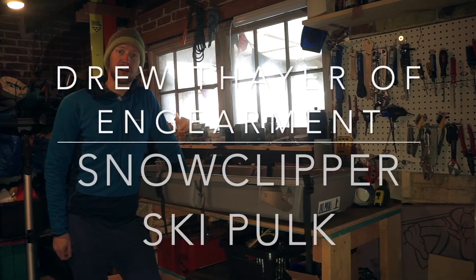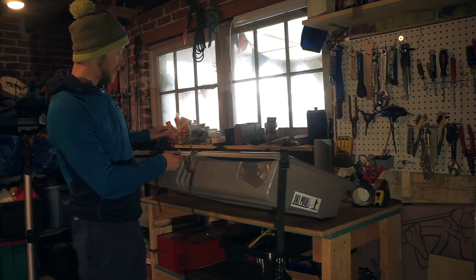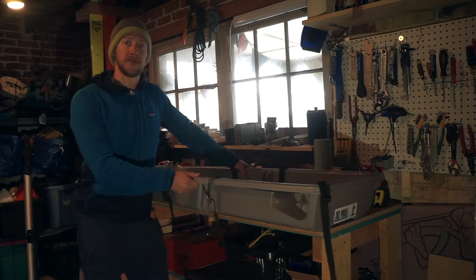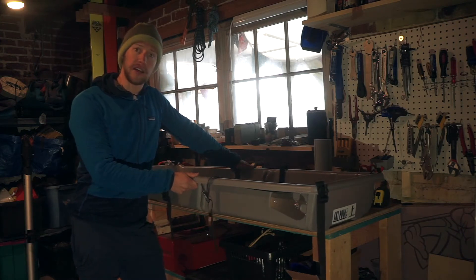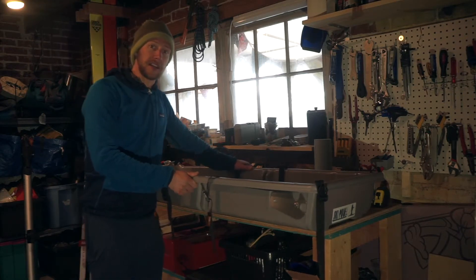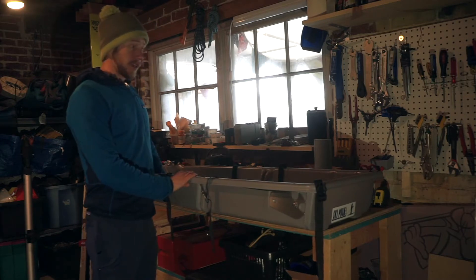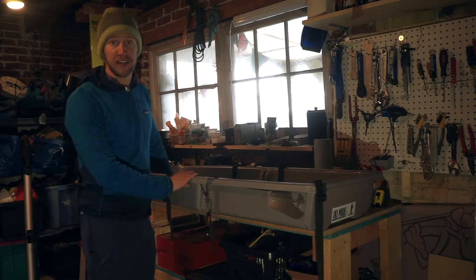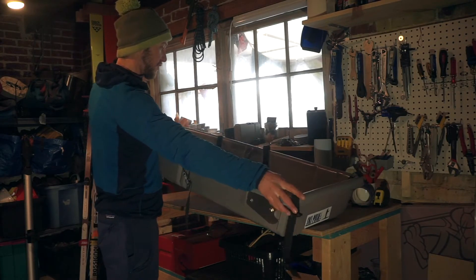Hey, this is Drew with ingearman.com. I've been testing out this gear sled made by Ski Polk — it's called their Snow Clipper. I've really wanted a sled to carry heavy loads in winter to do things like go on hut trips. I've got a kid now, and for all of the gear we have to take to get him in the mountains for a few days, it really is enough to fill this whole thing.